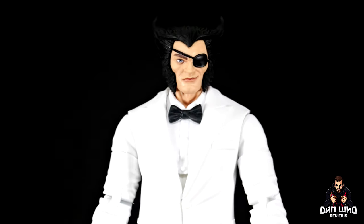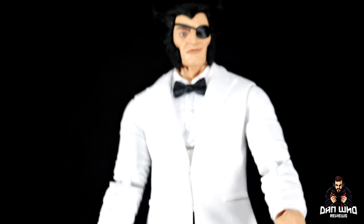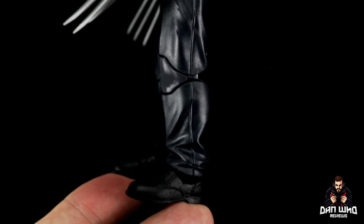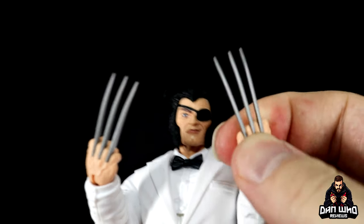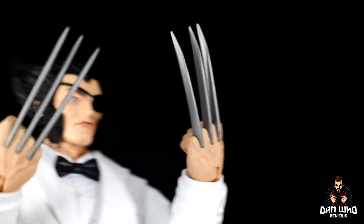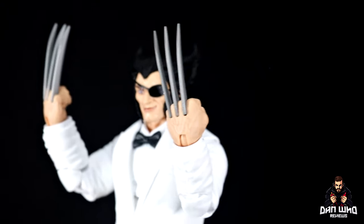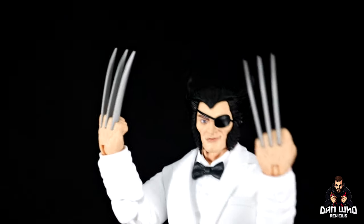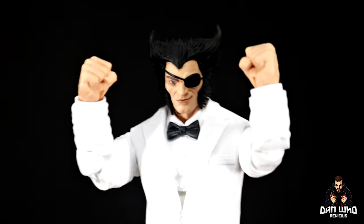Patch looks very smart in this white tuxedo. The jacket piece is an overlay so there is an ab crunch underneath, albeit limited. You've got the little black bow tie and shirt with buttons going down. The outfit is completely pinless with double jointed elbows and double jointed knees, black trousers down to black shoes. The clawed hands are nicely done — a little more embedded in the hand, a bit thicker, and look better on display than earlier Wolverine claws — done in a dark chrome gunmetal gray. He also comes with fisted hands for going incognito at the blackjack table.